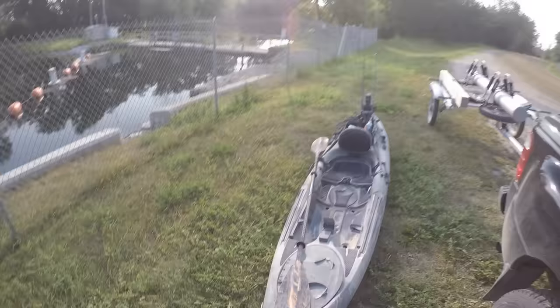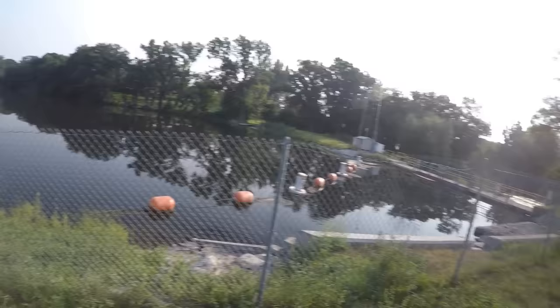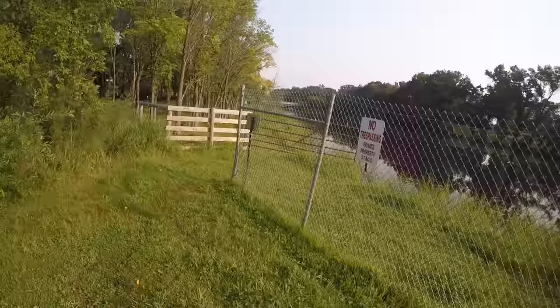One thing I get asked about quite a bit is how exactly I tackle this stretch of river. There are a couple of ways I do it. If I had a buddy out here with me, we'd likely take two vehicles. We'd leave one here at the end point and take the kayaks six or seven miles upstream to the next launch and just float the whole stretch.